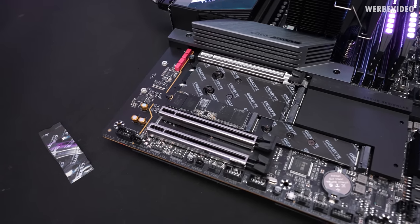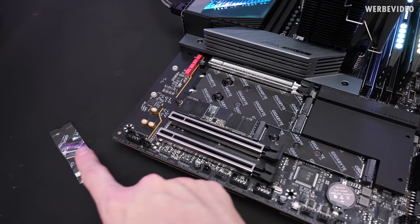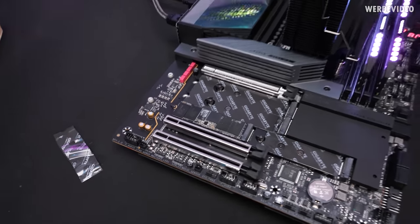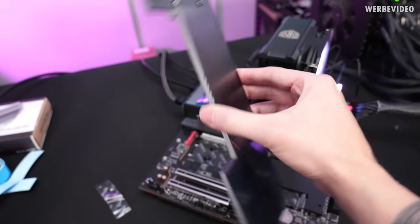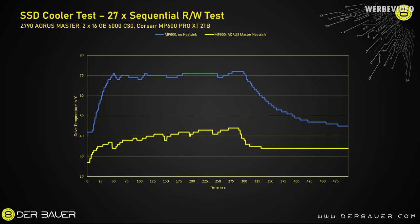For the next comparison we're checking the mainboard's included cooling solution. For the baseline test I had the thermal pad under the SSD removed; now I'm adding the large mainboard heatsink. The AORUS Master mainboard cooler benefits from its huge mass, transferring heat to both the top and bottom of the board via thermal pads. This results in a maximum temperature of just 45°C, and after the test it returns to starting temperature in less than a minute.